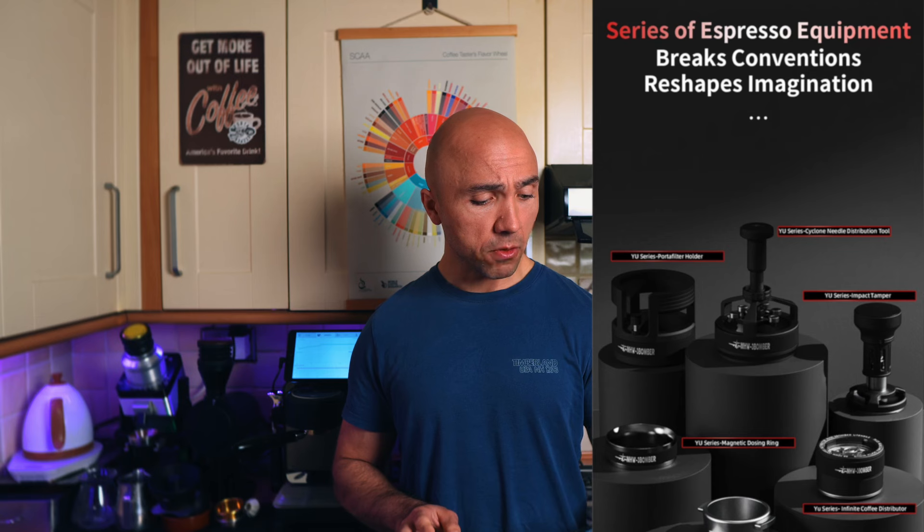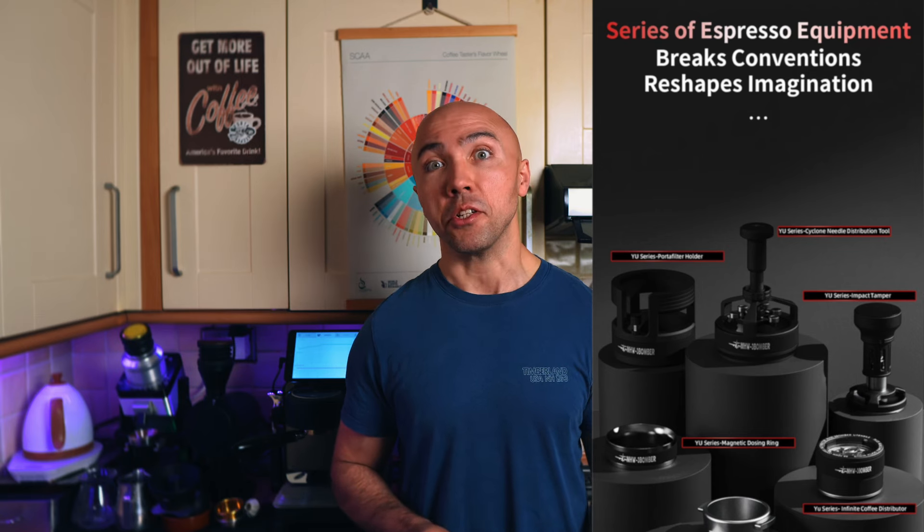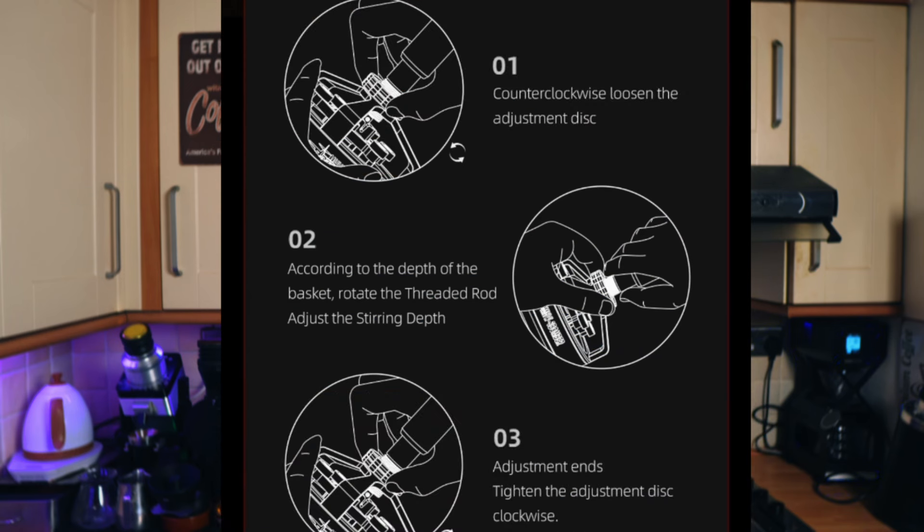Not only that, on top of being a very efficient WDT tool, it also breaks convention and reshapes imagination. And all of that for just 65 pounds. One of the most important things about this design is to choose the correct depth.